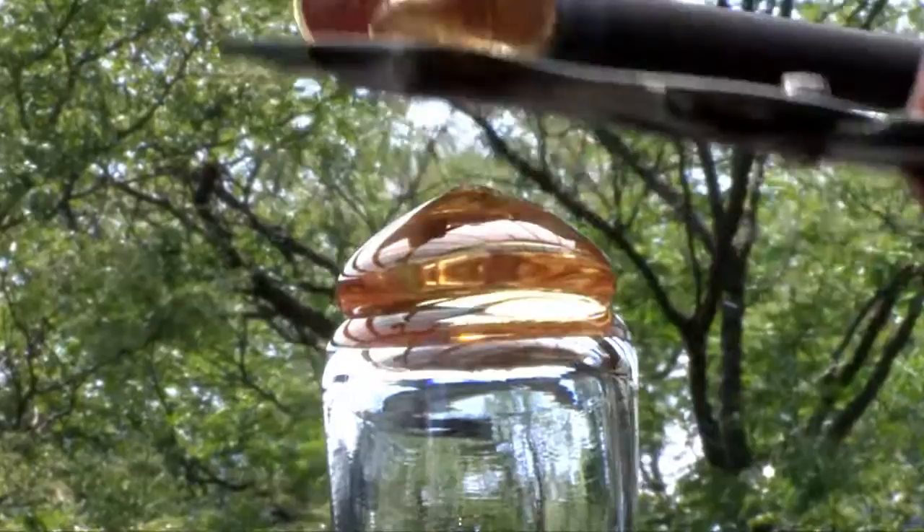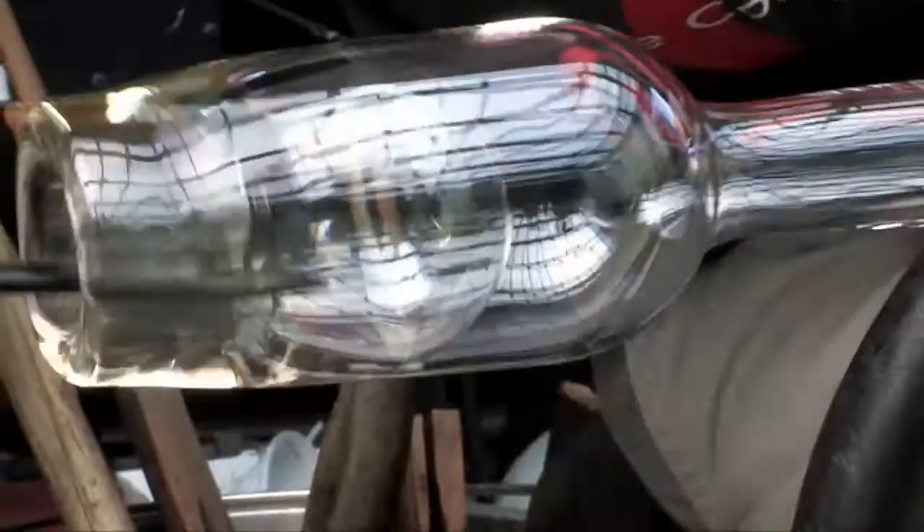It's a bottle with a lack of volume because it has this large inside shape. We're going to try to pull a small bottle and then see if we can heat up the bottom of it and suck it in.